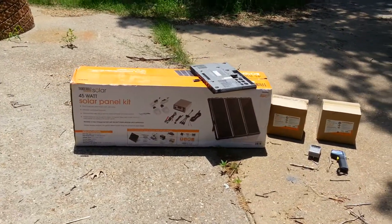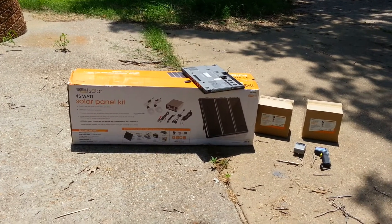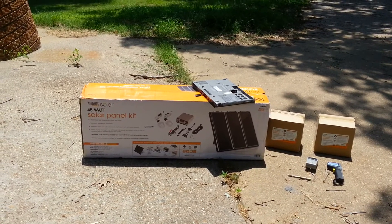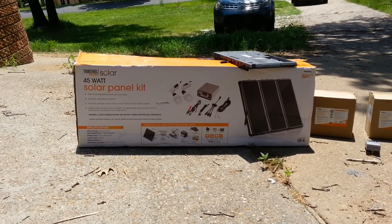This is part one of a solar powered server. The solar powered kit I got at Harbor Freight. I read the reviews on it and it looks like it's a pretty easy kit to get started with.